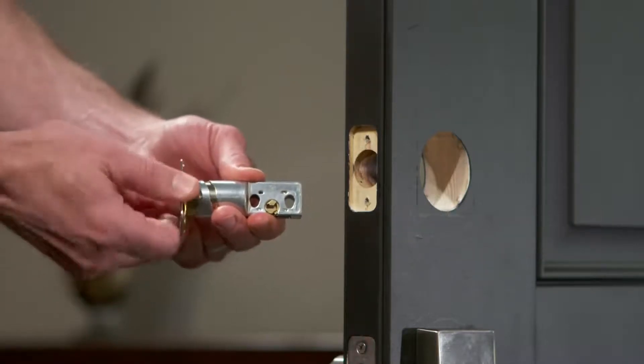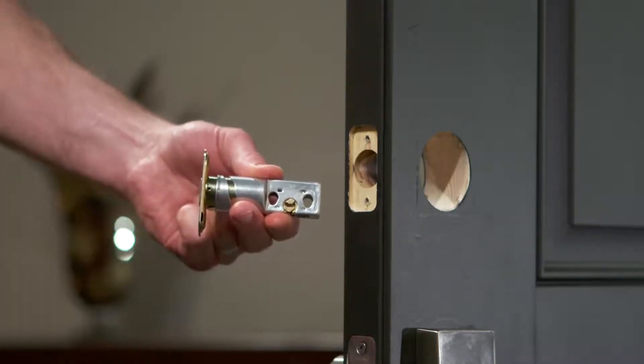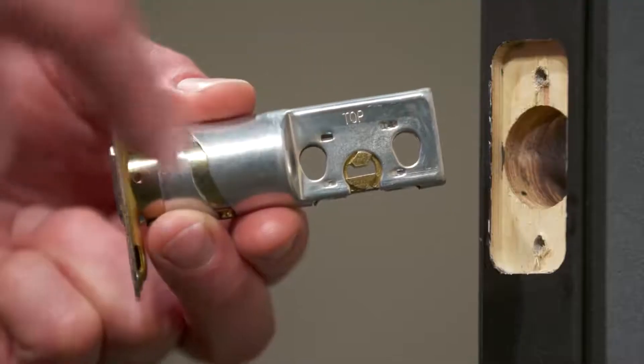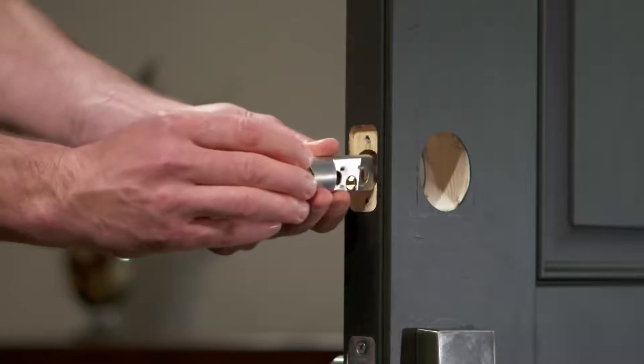If you're using a rectangular faceplate, simply slide the bolt into place with the word TOP on the bolt facing upward and secure it with the two shorter screws provided.